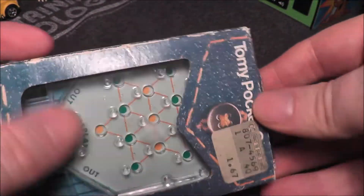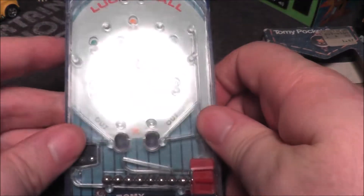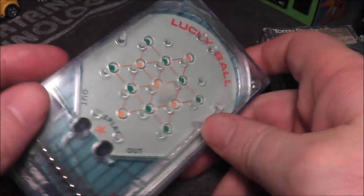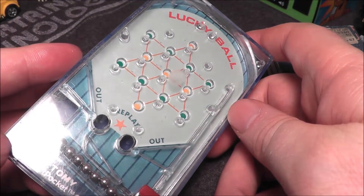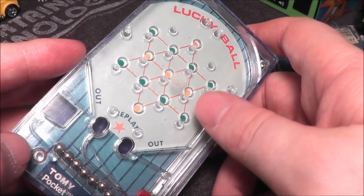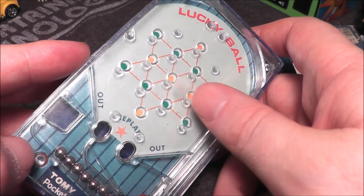Let's go ahead and take this out. This originally debuted in 1975 — this game has been around for over 45 years. I think originally it was called Pinball, and then they changed it to Lucky Ball. They later released another Lucky Ball that had more of a yellow background and fewer slots for the ball to land in.